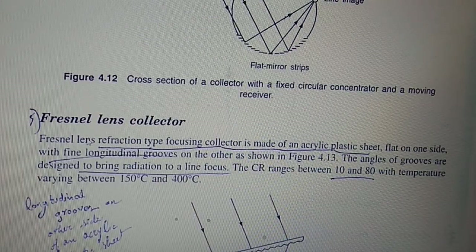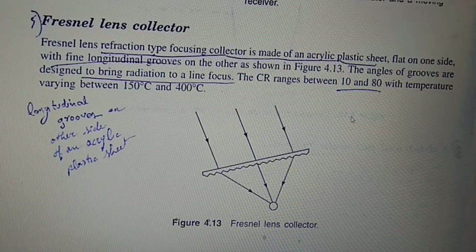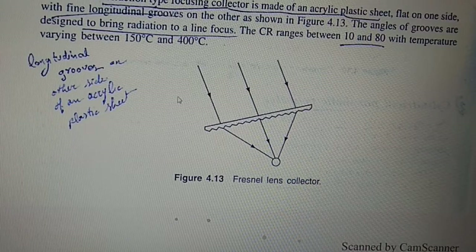The fifth type is the Fresnel lens collector, a reflection-type focusing collector made of acrylic plastic sheet that is flat on one side with fine longitudinal grooves on the other. The angles of the grooves are designed to bring radiation to a line of focus. The CR range is 10 to 80, with temperatures varying from 150 degrees Celsius to 400 degrees Celsius.